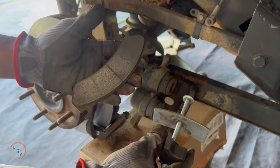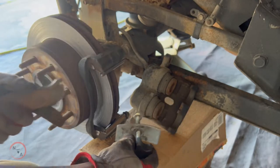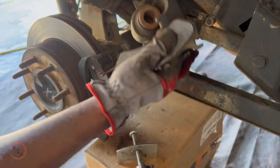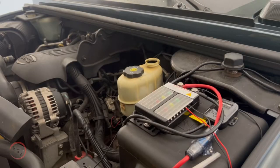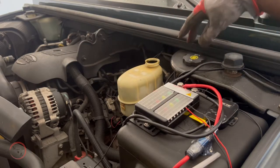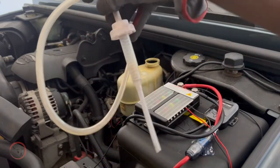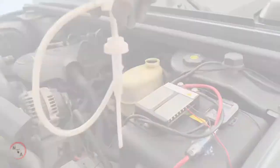Now we can proceed to the brake caliper compressing tool. Before we do that, go underneath your hood and make sure you remove the top to your brake fluid reservoir. After compressing your calipers you want to avoid pressure and overflow buildup. What I'll be using is a bottle and washer pump fluid to drain the extra fluid.